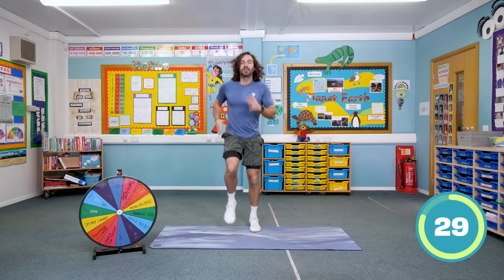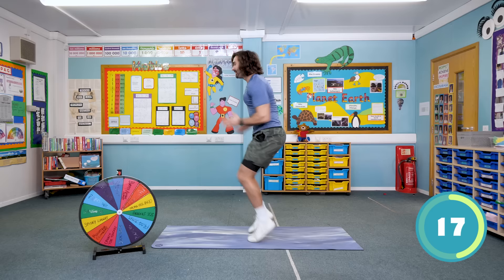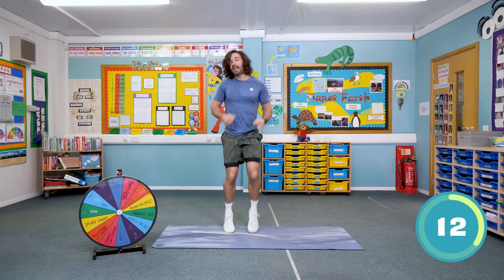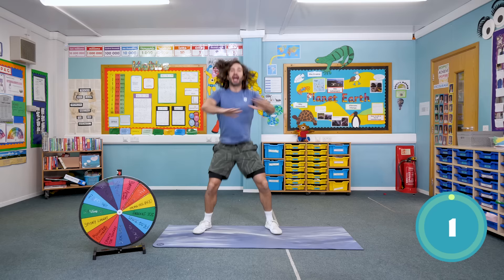It's an eight minute workout. Come on everybody. Knees up nice and fast, pump the arms and legs at the same time, really fast sprint, keep it going all the way. Nearly there — then I'm going to spin that wheel again and find out the next move. Push faster, last five seconds, three, two, one and rest. Good start.